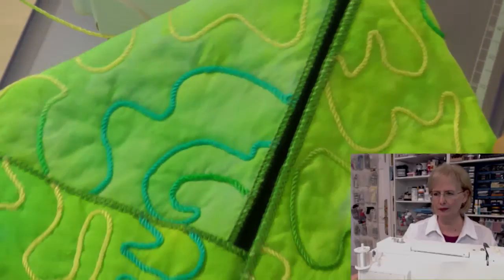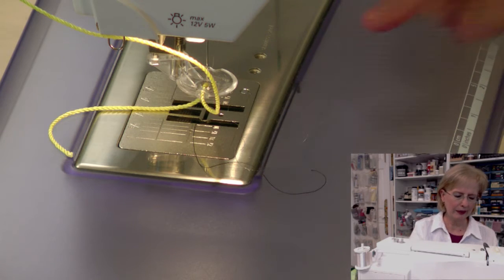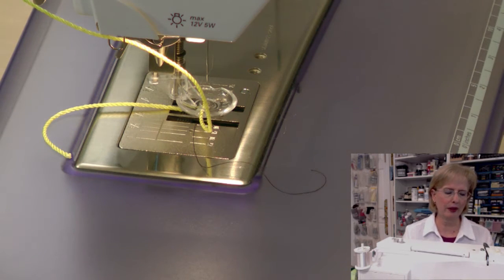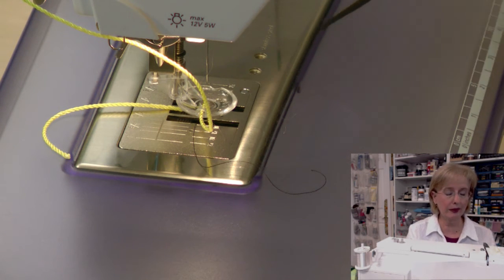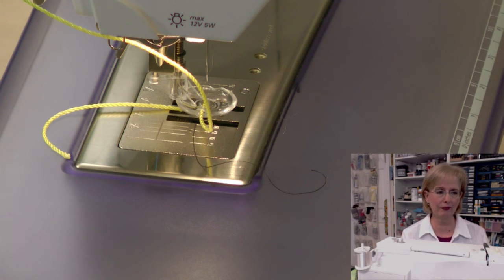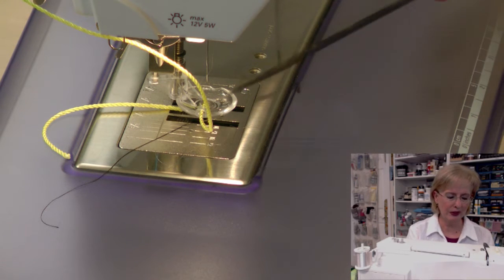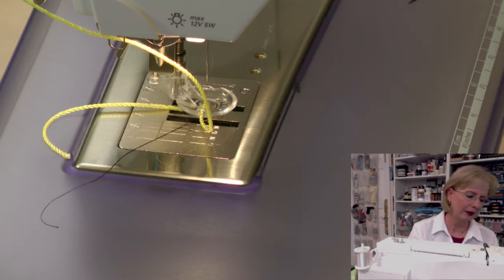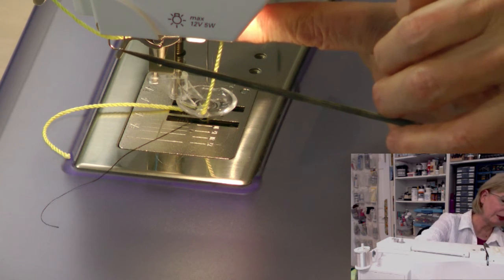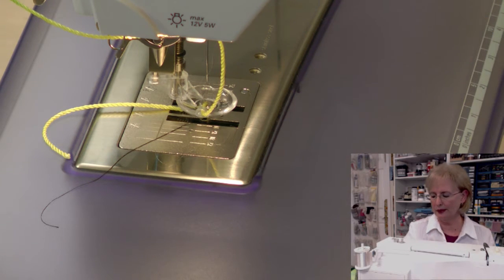My machine is all set up to do the free motion cording. It has a specialized foot on the machine. What you see here is a straight stitch foot for this cording foot on this brand of machine. Most brands of machines have a foot that may look a little different, but most machines will have some kind of accessory foot. You need to check with your dealer or the manufacturer to find out what foot is required for your specific machine. There is also a little thread guide on the side of the machine that usually comes with the machine — in this case it just clips in, it's very easy to put on.